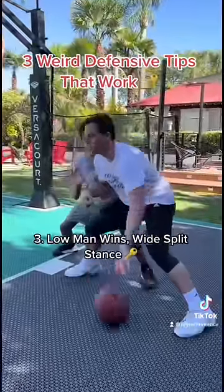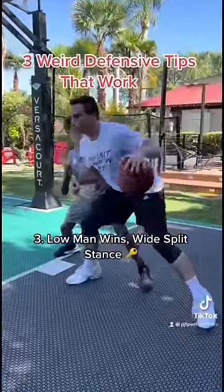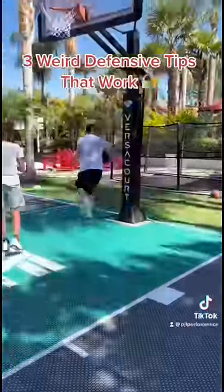The last tip will save you from getting bullied in the post: low man wins. It's a game of leverage. Get under them, get in a wide split stance, get an arm bar, and go to battle. And sometimes you've got to take the chair out on them.